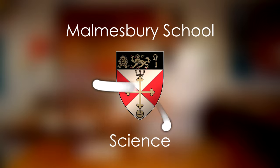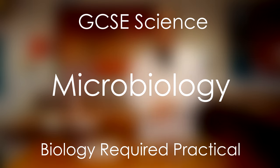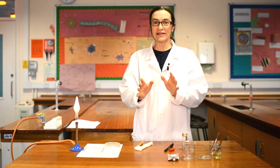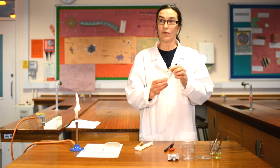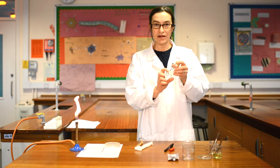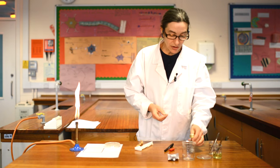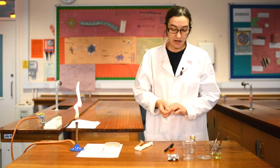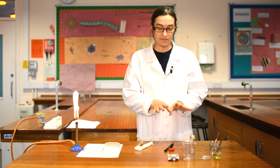I'm Dr. Beggs and I'm going to run you through the required practical for microbiology, which has found its way into the triple science biology specification. The interesting thing about this practical is that it is probably the first time either you or your teachers have worked with a real life bacteria culture. It's actually E. coli, but it's a strain of E. coli that does not cause sickness. So it's a very safe strain of E. coli.